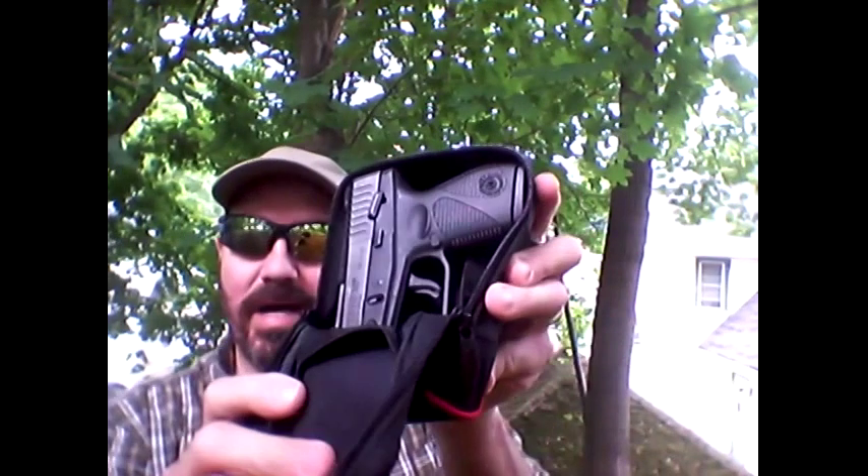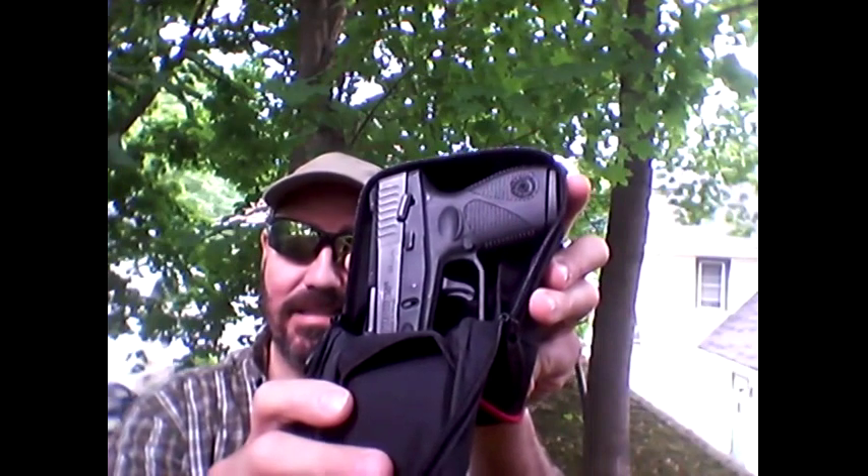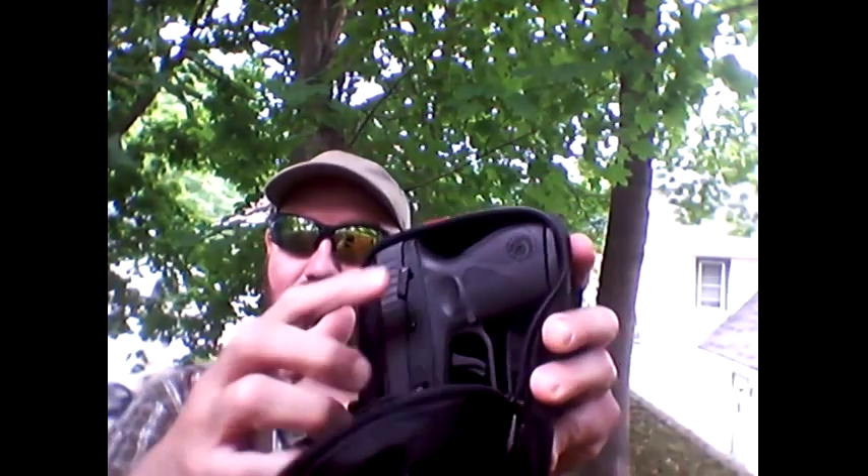It's a great option for concealed carry — it doesn't cause alarm to anybody. You don't have to go open carry Texas-style with giant rifles slung over your back. You can go out with a very small option. If you've got a Beretta Nano, a Ruger LC9, a Kel-Tec, or any of the other subcompact models, they're going to fit perfectly in here.